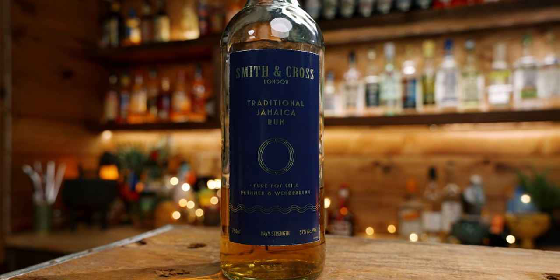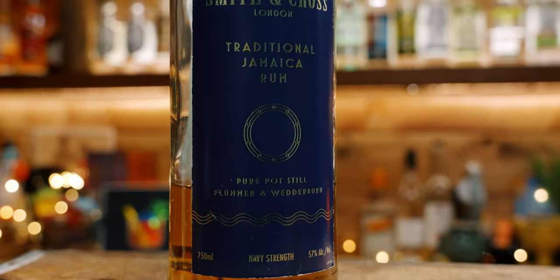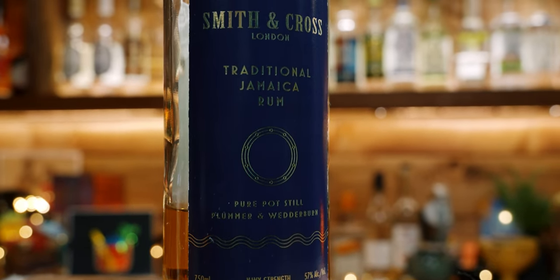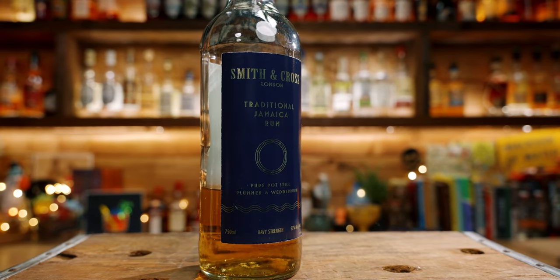Next is Smith and Cross, which brings in that Jamaican funk. When I think about Jamaican rums, I always think of Trader Vic's words — he talks about whiskeys, gin, and rum, but the category he spends the most time on is Jamaican rum. The words he uses are 'pungent flavor,' and to me that's the same as funky. Some super rum enthusiasts might not find this too funky, but I think in a half-ounce quantity it works perfectly in most mixed drinks.